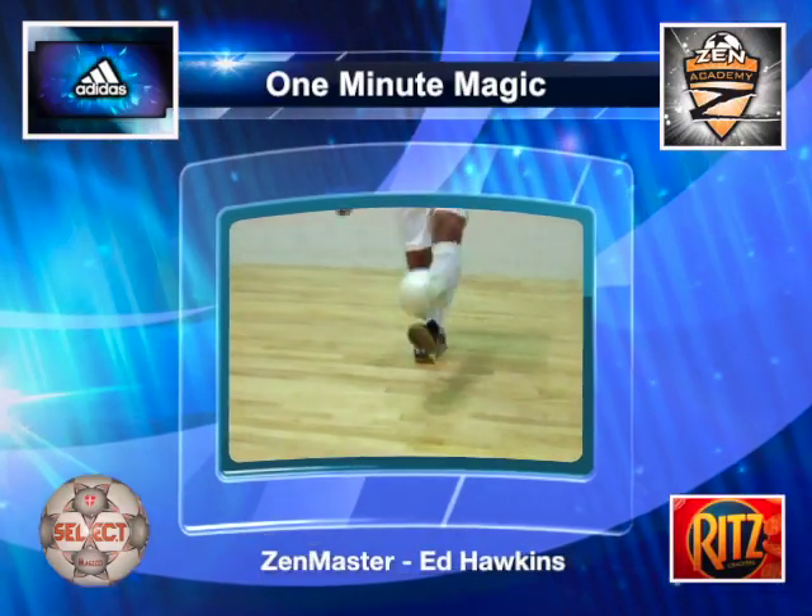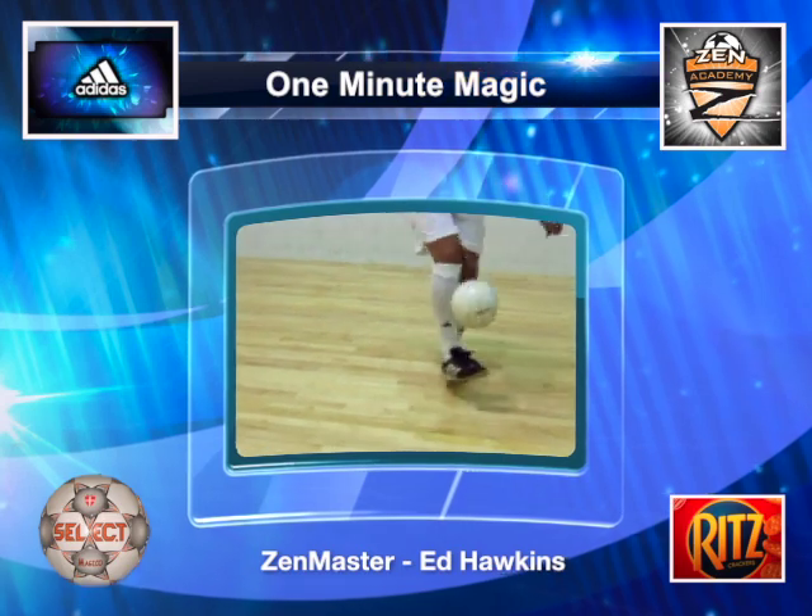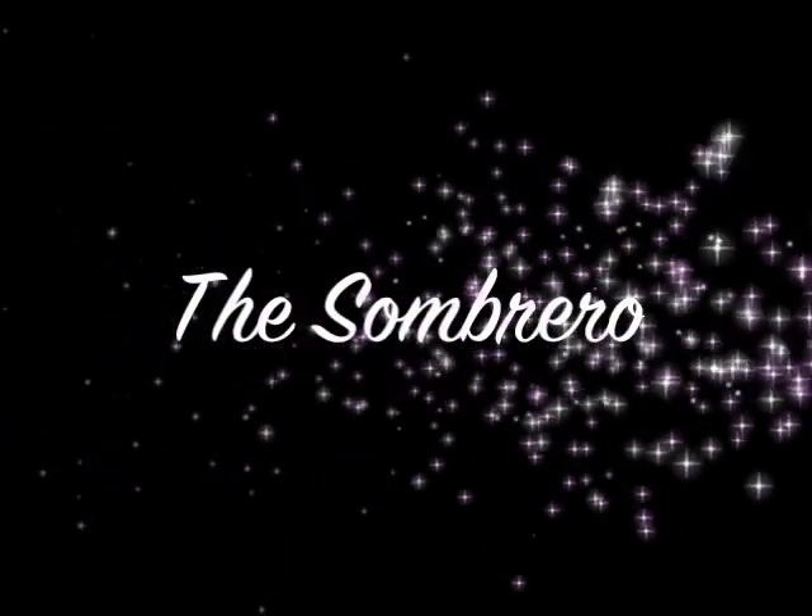Welcome to One Minute Magic, your private library of technical soccer skills, hosted by the Zen Master. Introducing the Sombrero.